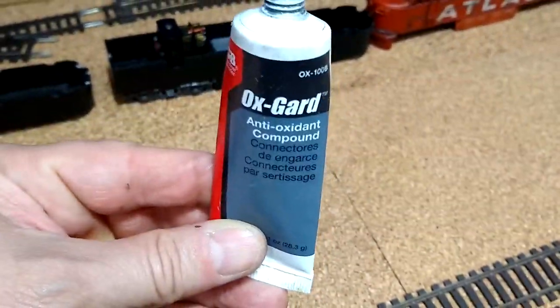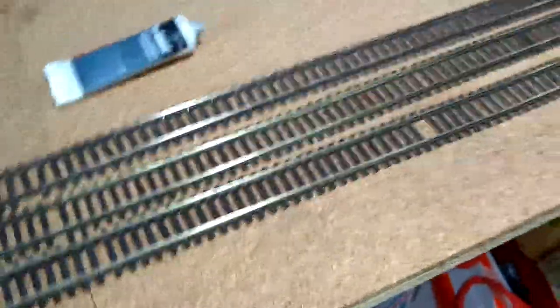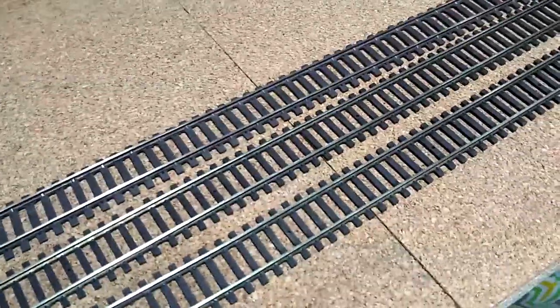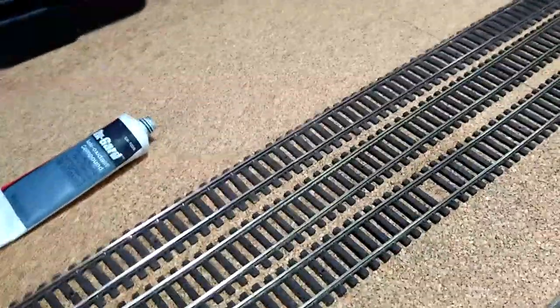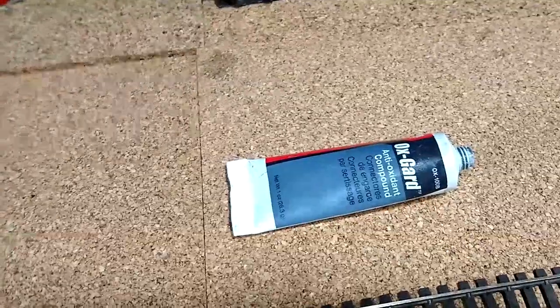What we do: we take Ox Guard, put it on your finger, wipe it across the top of the rails, then leave it. It will turn to a film — it'll be greasy at first but it doesn't matter if it gets on your wheels, it's conductive. It will prevent the rails from oxidizing essentially forever. As long as you don't wipe it off, you will have a conductive surface basically forever unless you've got an extremely dusty room. The only method I use to clean track: if it's really bad, 600-grit; generally I wipe it with 1000-grit. The little tiny scratches are filled in with Ox Guard, which makes it even more conductive.